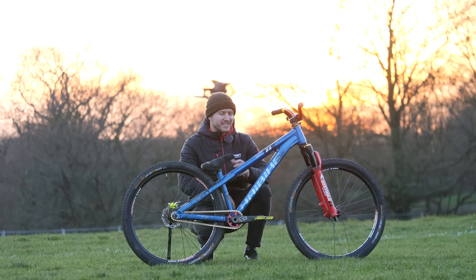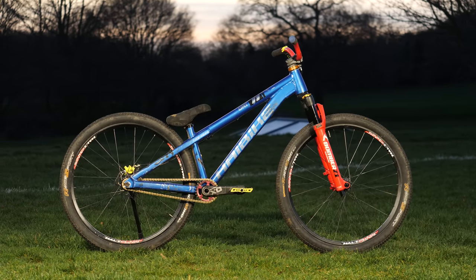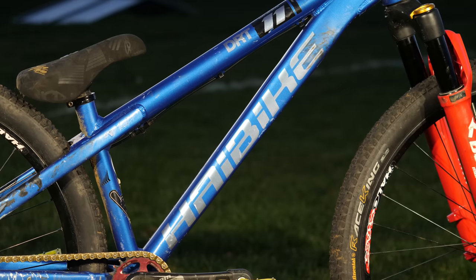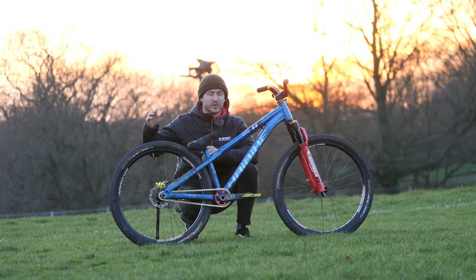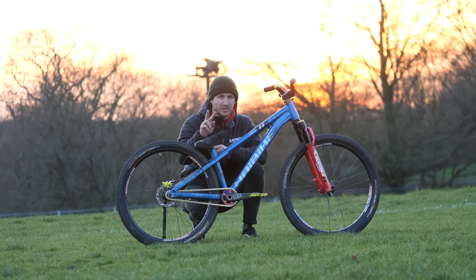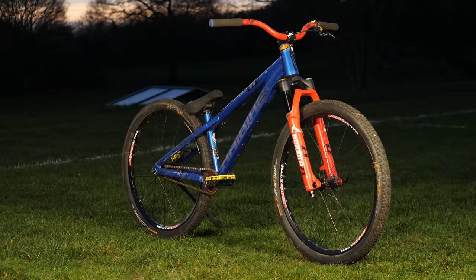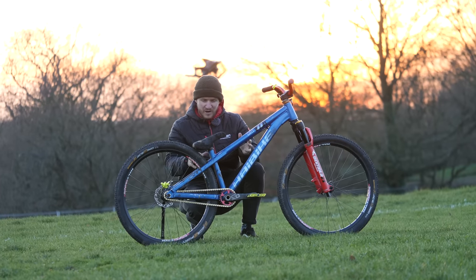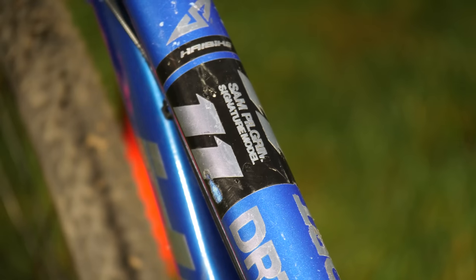Like always, I like to start off at the heart of the bike, and this is the frame. And this, my friends, is very special. There's only two in the world. This is the Hi-Bike DRT 11, or Dirt 11. The 11 is very special because with the e-bike range, it goes up to 10.0, but this one is 11. So you can't even buy this frame - there's only two in the world in existence. One is this full build, and Sam owns the other one as well, which is a spare frame hanging up in his garage. So this frame is super unique to him. It says Sam Pilgrim signature model, 11 dirt, on the top tube.